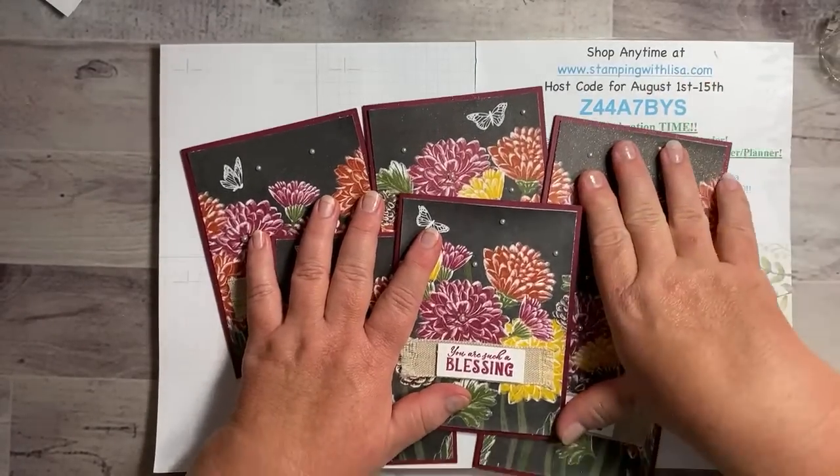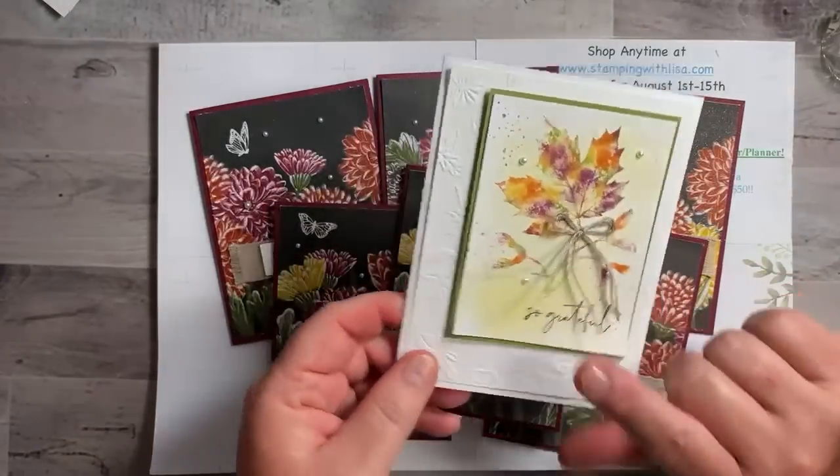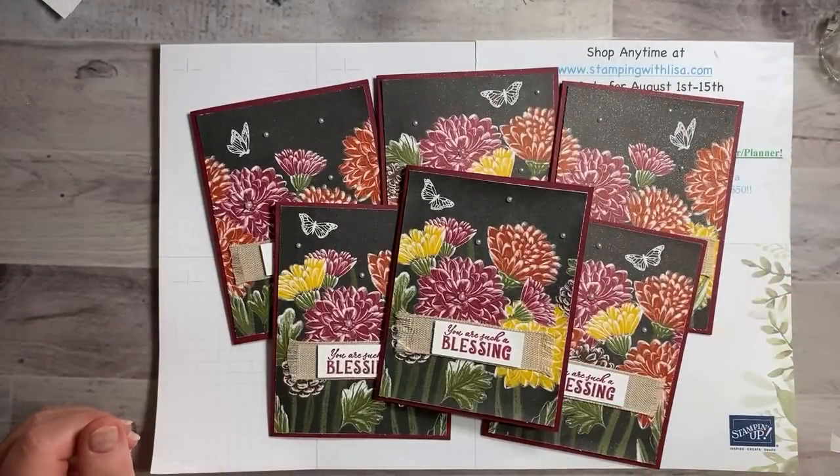Don't forget if you want to order you can always go to stampingwithlisa.com — there's a host code until the 15th and you'll get that card kit from me in the mail for three of these cards. I'll see you later guys — thanks for joining me, bye bye!